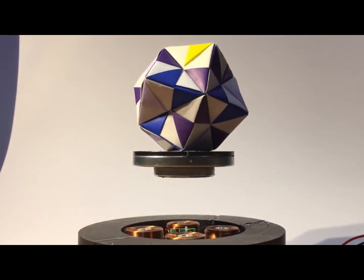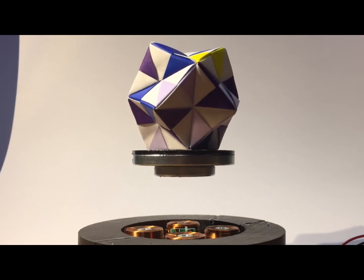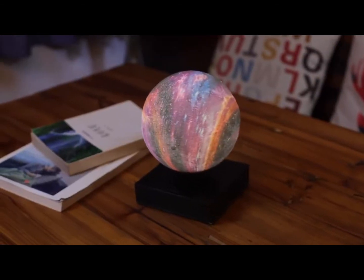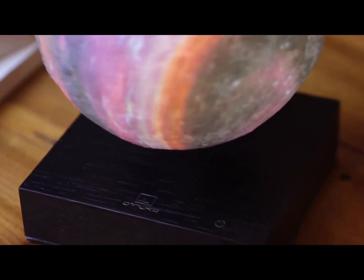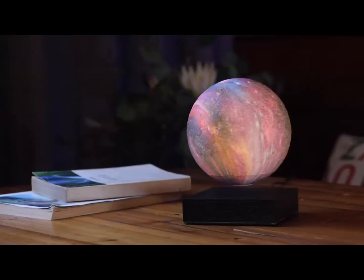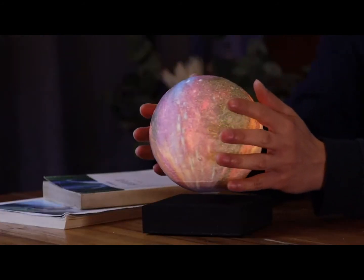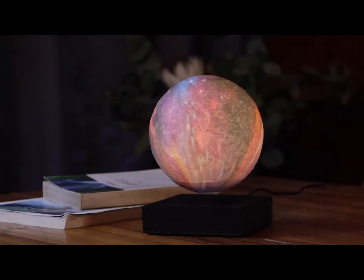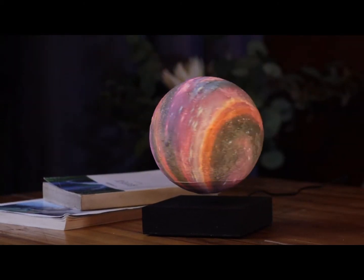The power of science and technology to defy gravity and elevate objects with ease — it's truly a marvel to behold. But beyond the practical uses, there's something truly magical about seeing an object floating in the air, as if the laws of physics are being rewritten right before our very eyes. And let's not forget about the different types of floating moon lamps out there — from the classic white moon to the colorful galaxy moon, there's a lamp for every style and mood.